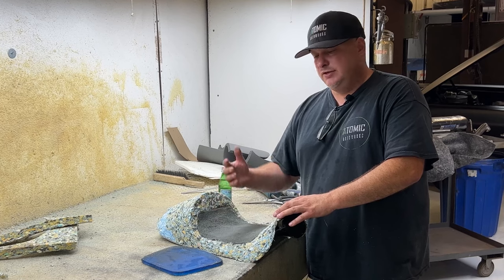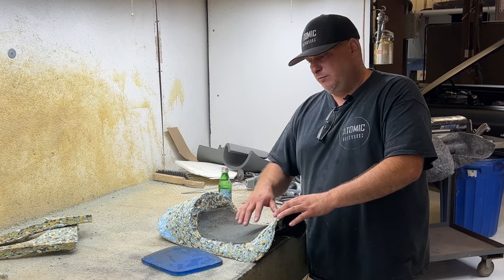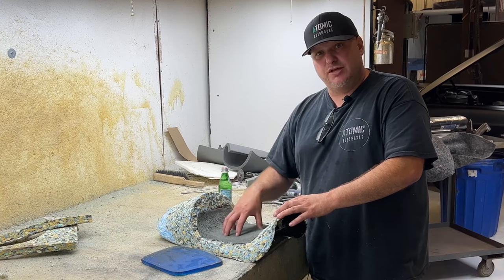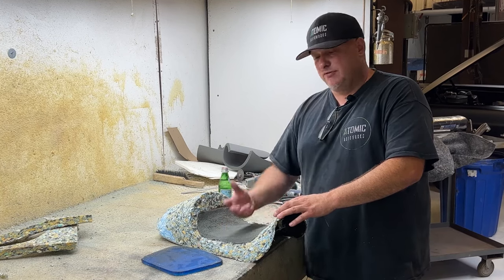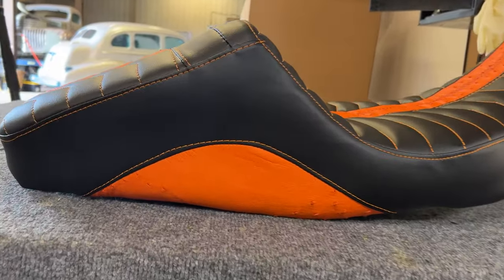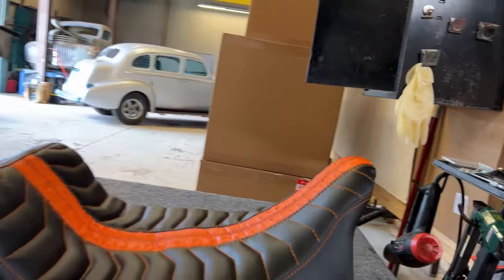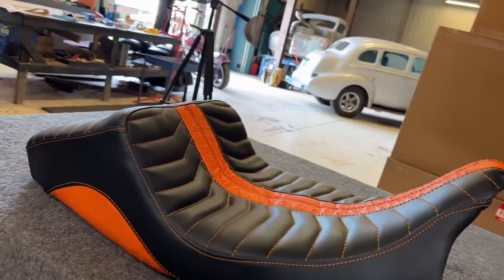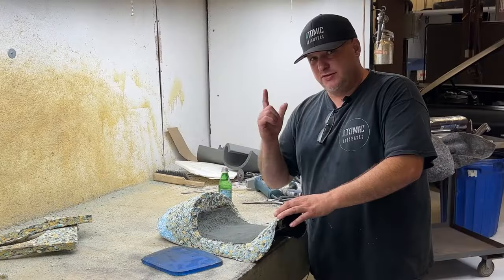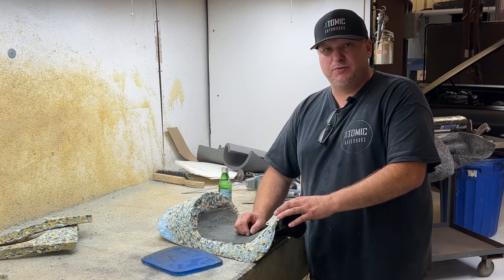We offer lifetime warranties with our seats. If we tell you not to put gel in and later you need it, you just pay for the materials — we eat the labor — and we'll put it together. Or vice versa: if you put the gel in and don't like it, we take it out, put foam in, you pay for materials and we eat the labor, as long as you have one of our seats. If we have to modify it so much that you need a new seat cover and change the shape, there is a fee for that since it doesn't cover a brand new full seat with new foam.